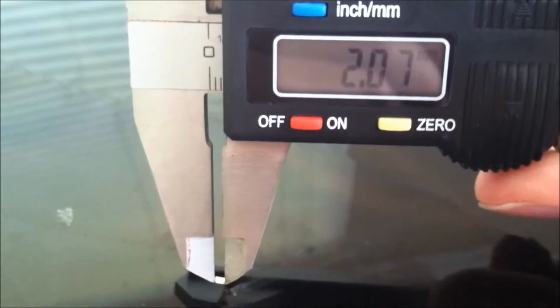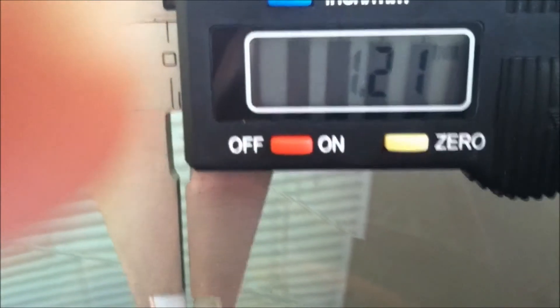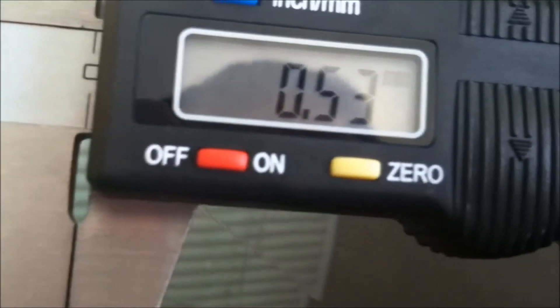This one says it's 2.07 millimeters. And the width says 1.21 millimeters. Now let's go for the height — the height means the thickness of the resistor and that determines the wattage — 0.53.